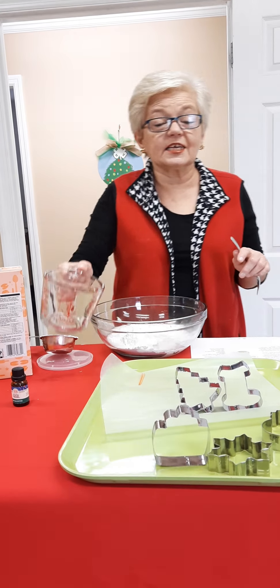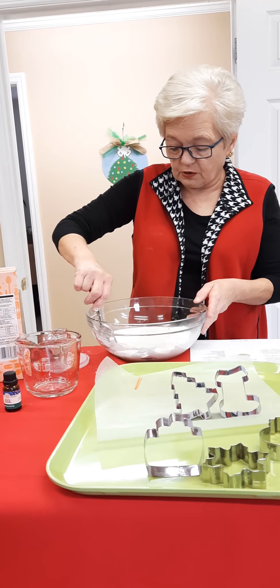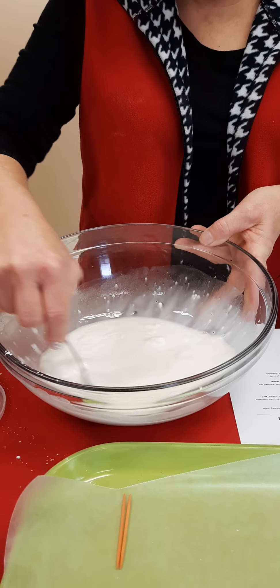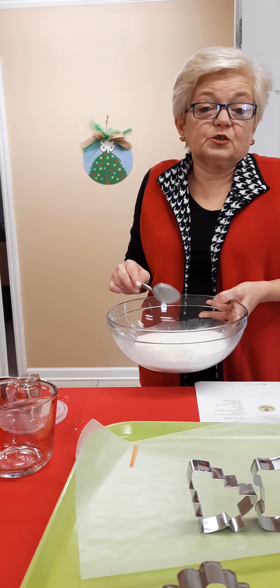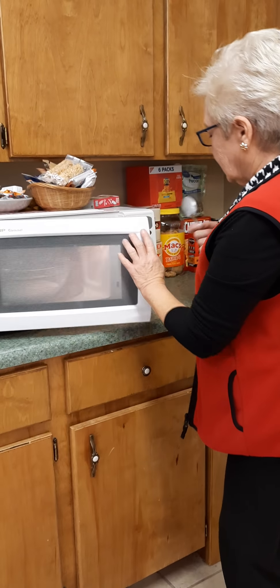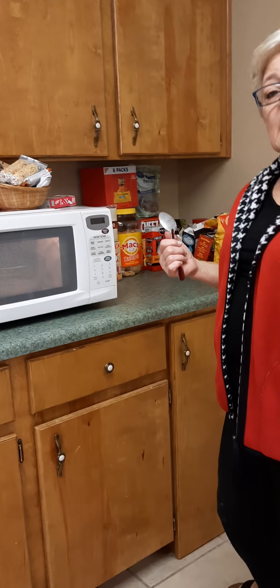Now this is going to seem like it takes an eternity. After we stir it up very carefully, it looks kind of really liquidy and you wonder how in the world it's going to make an ornament. Well, here's the trick — the reason you need your parents' permission: we're going to scoot over to the microwave and cook it in increments of 40 seconds with stirring.